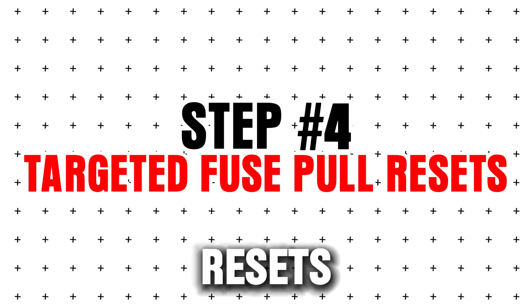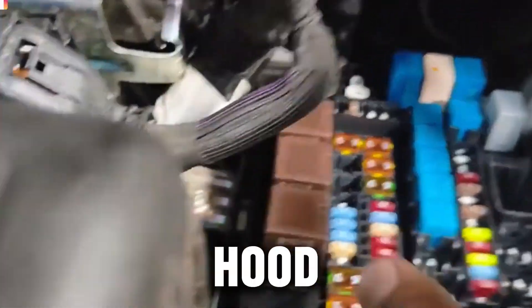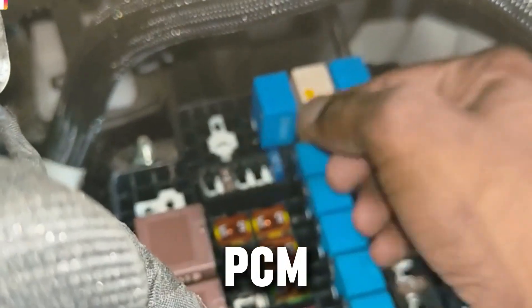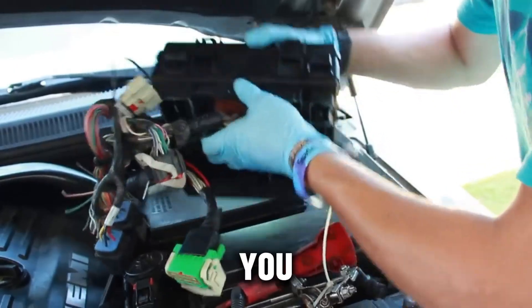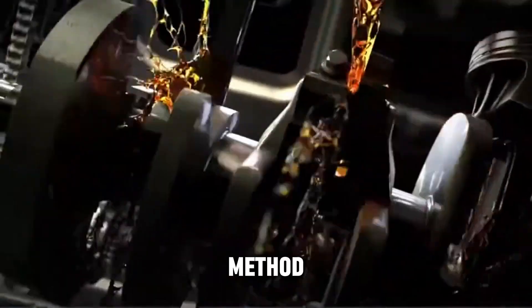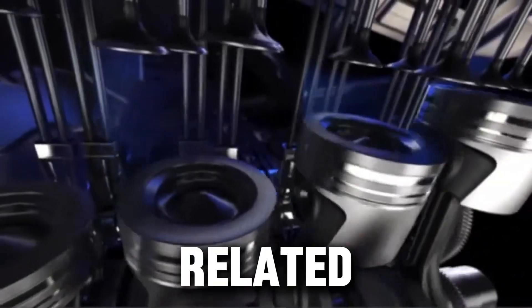Step 4: Targeted fuse pull resets. Sometimes you don't want to reset your whole diesel — just the ECM, TCM, or turbo control module. A fuse pull is perfect for this. Open your fuse box, usually under the hood or dash, and locate fuses labeled ECM, TCM, or PCM. Remove the fuse for about 10–15 minutes, then reinstall it. This resets just the module you pulled the fuse for, recalibrates turbo boost control, throttle sensors, or injector timing, and avoids losing radio presets or clocks. This method is especially useful after repairing sensors like MAF, TPS, or DPF-related components.